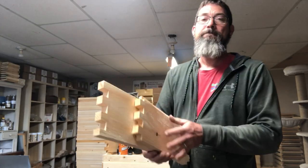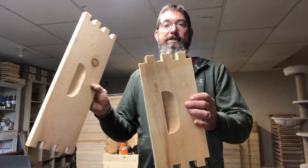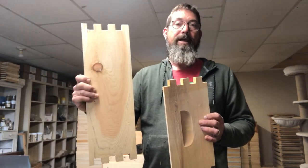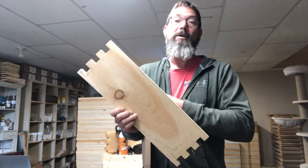Your beehive box will have four components. There'll be two long sides and two short sides. One side will have a handle and the other side won't have a handle. The side that doesn't have the handle is the inside of the box.